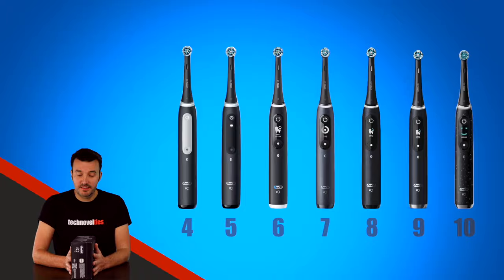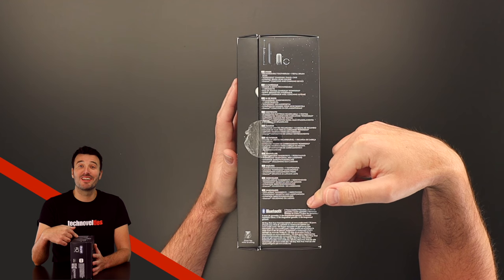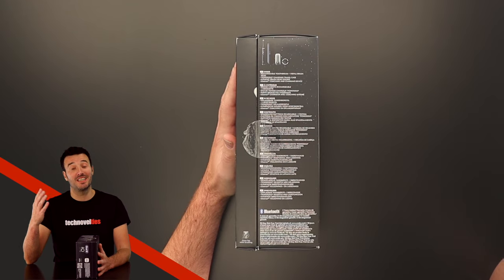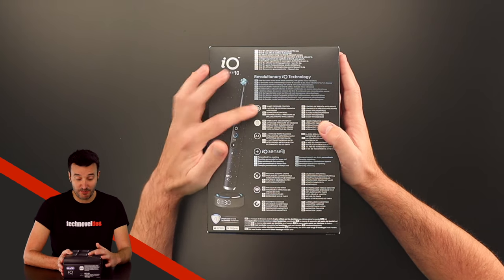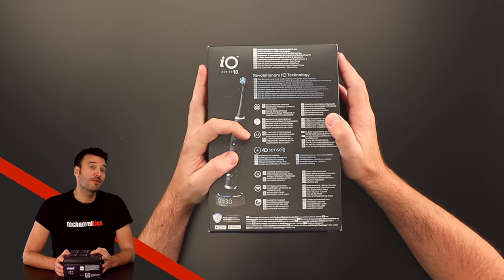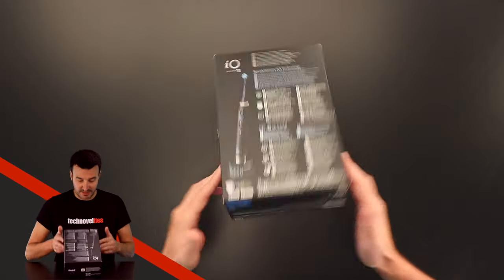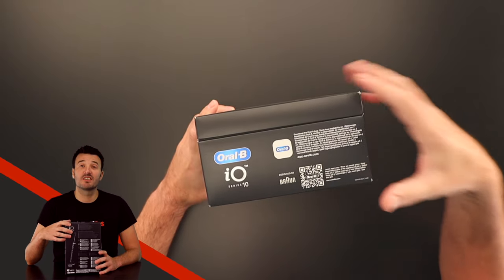On the other side, there is an image of the content of this box and an overkill of unnecessary translation. It also says you've got two years of limited warranty and a 30-day risk-free trial, which is actually really nice. On the back, there's a lot of information about its specifications: the smart pressure control, the not so incredibly interactive color display, the artificial intelligence 3D teeth tracking, which is my absolute favorite, and the magnetic charging stand with its intuitive guiding light. The rest of the box shows the app and a QR code which takes you to their website.